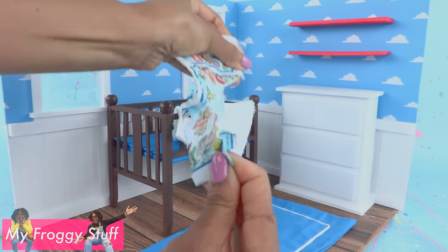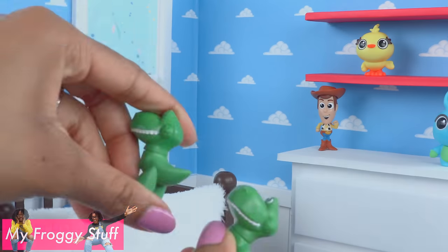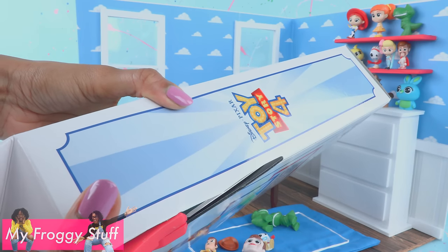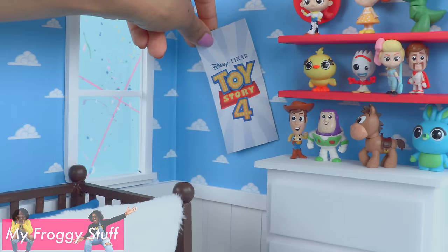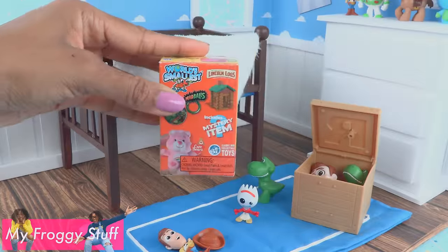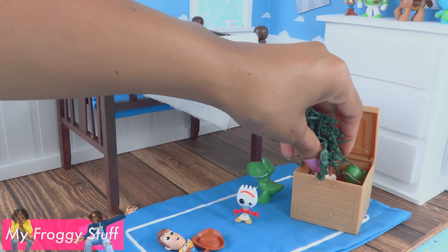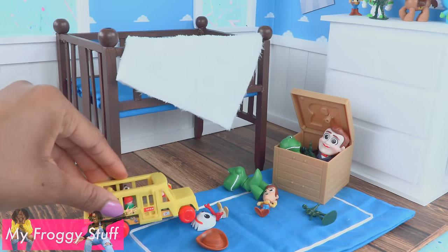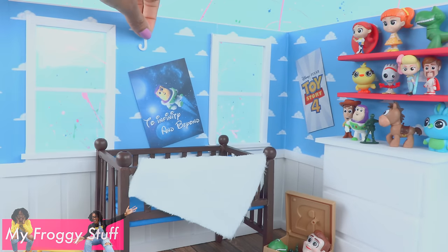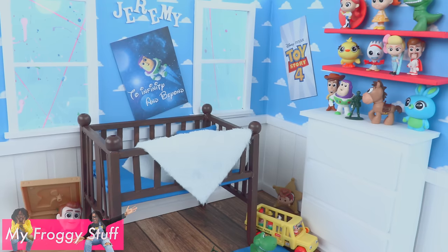We found the Toy Story 4 Minis at Walmart and they are the perfect size toys for dolls. We have a few doubles so we're going to glue those. Cut out the Toy Story 4 logo from a doll box and glue it onto the wall for a poster. Use a Roblox box as a toy box to hold extra toys. From the world's smallest surprise boxes, we have a few army men that are perfect for this room, plus the world's smallest school bus. Add a homemade poster and Jeremy's name spelled out in foam letters to complete our Toy Story inspired room.